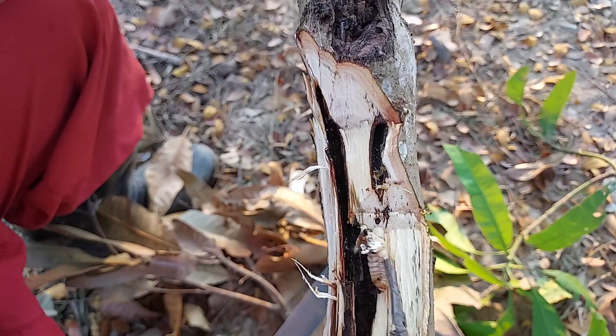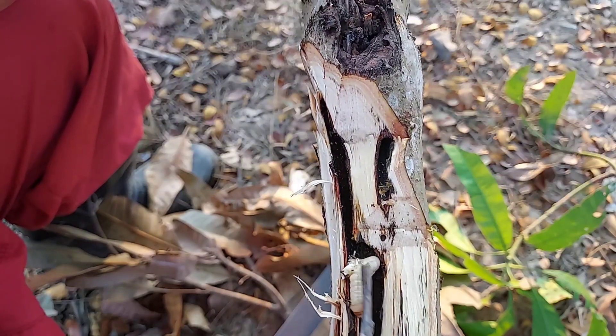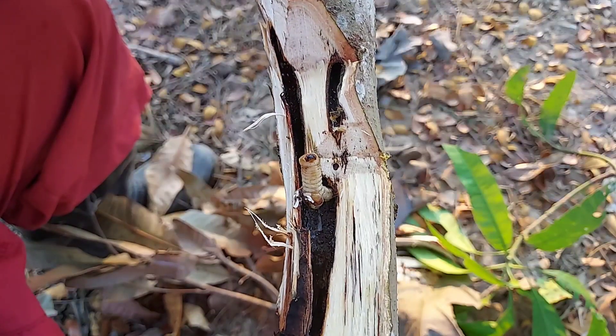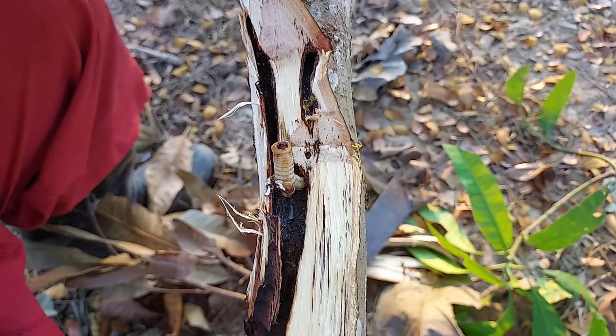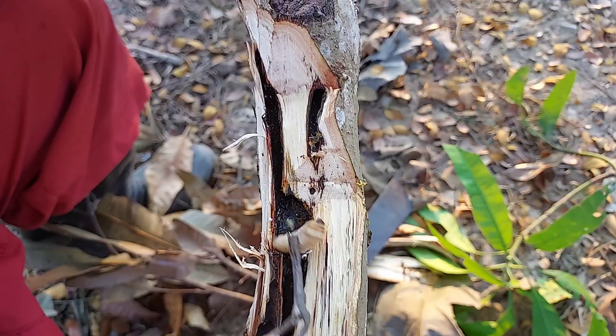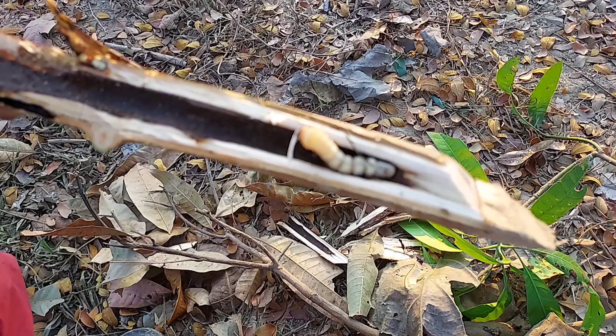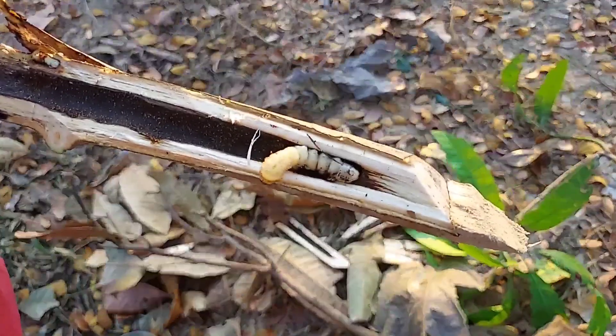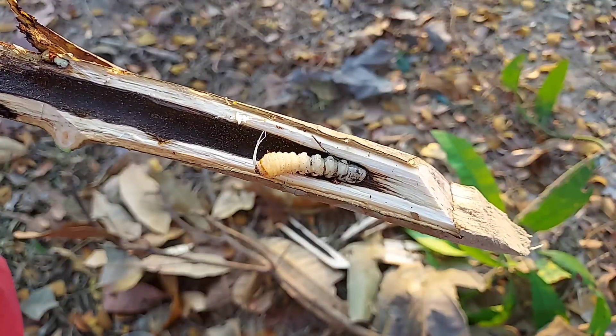This kind of worm stays a very long time on the trees. They have a very soft body but the head is quite hard and the teeth are quite big — they can chew wood very well. It's good to take them out like this. This kind of worm is the larva of a kind of beetle.